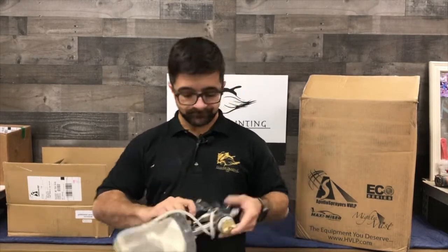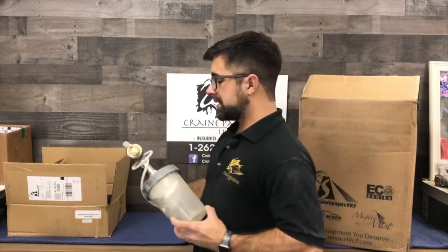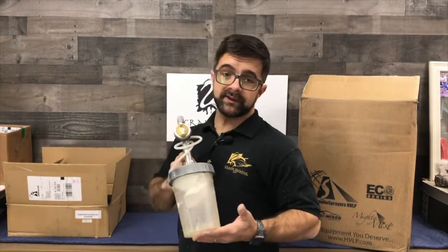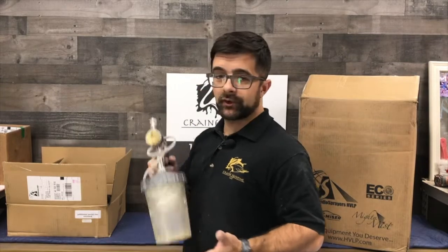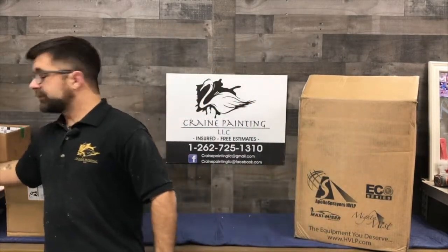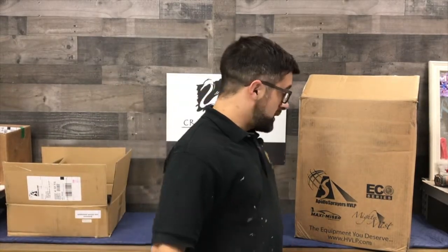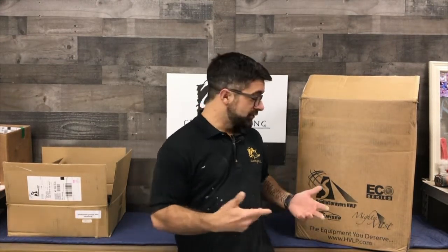We've been using this for about a year and it's a fantastic gun. This is the 7500 that we use and we have it hooked up to the 3M PPS system, just because that's how we normally spray. It gets pretty heavy sometimes, but we reached out to Apollo — to John over there — and he sent us an entire HVLP setup.